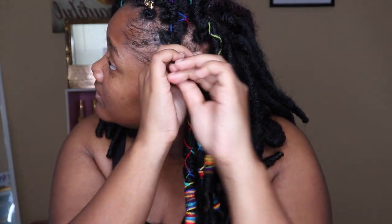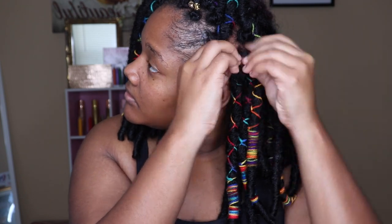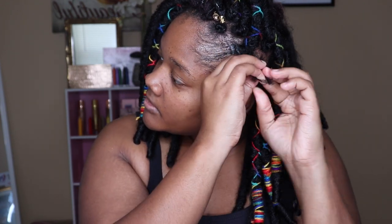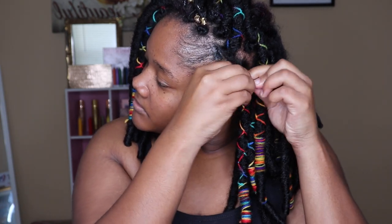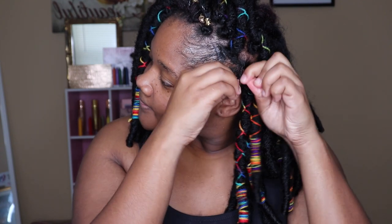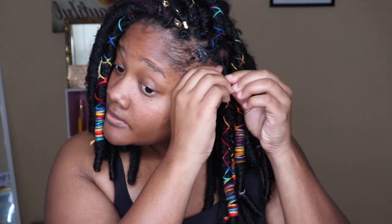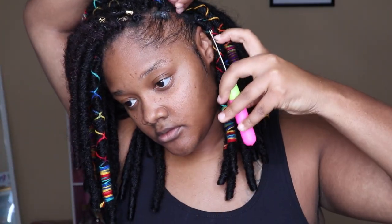I'm gonna show you again and slow it down so you guys can actually see the process. I'm twisting that thing, unraveling that dread, and twisting it around the plait so my plait cannot be seen and it can look like individual dreads. Again, I'm doing a three-strand plait on my hair because the three-strand twist is a little bit more secure to me.